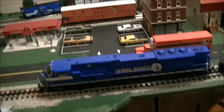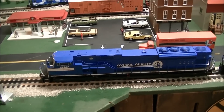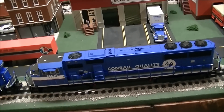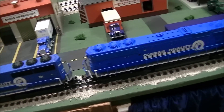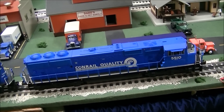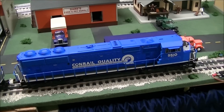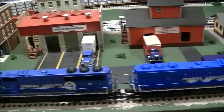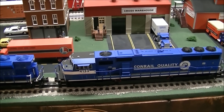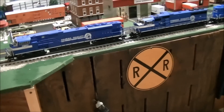These are all set to one as a factory default. When you get these, you should program them to a different number other than one. I do not recommend using single digits. What I did in this case is use the last two digits of the cab number to make it easy. So this is locomotive number 10, this is number 33, and that one is number 26 in my Cab 1. You can see I'm using the last two numbers of the cab number to make it easy.